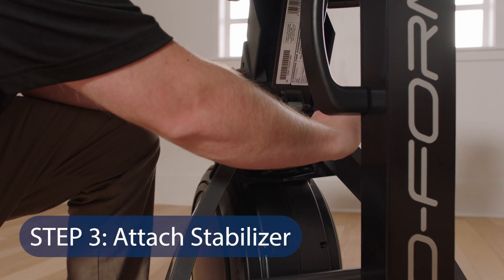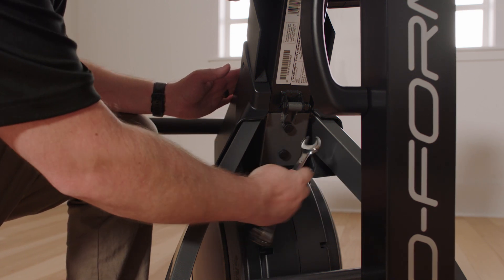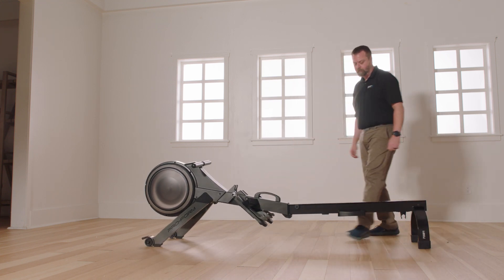Step 3: Attaching the Stabilizer. Attach the stabilizer to the frame with two M10 x 14mm screws. Then hold the rail handle, pull the rail outward, and rest the rail on the floor.